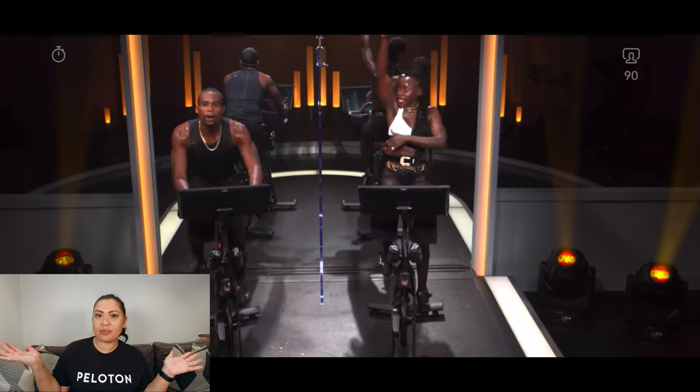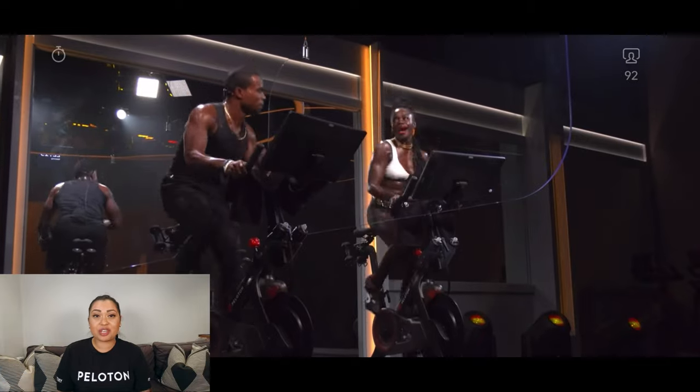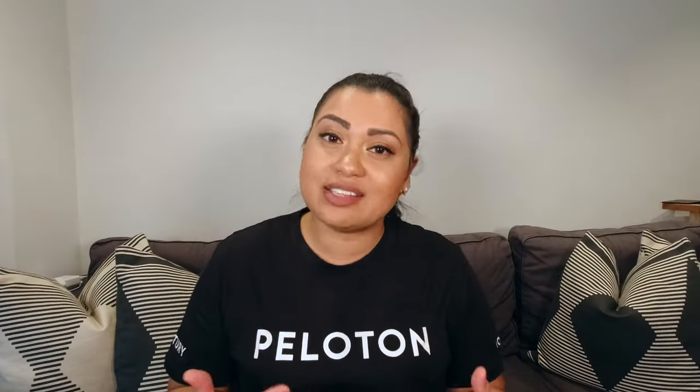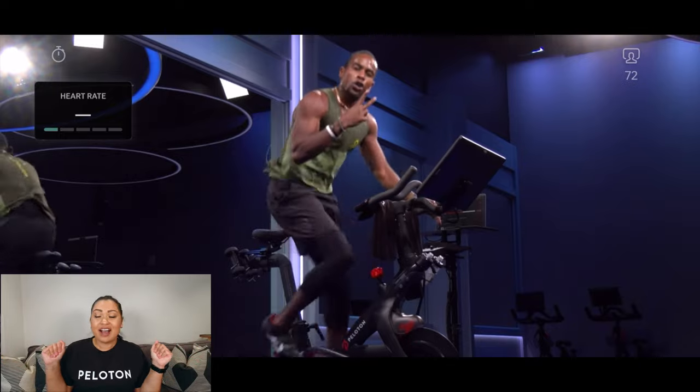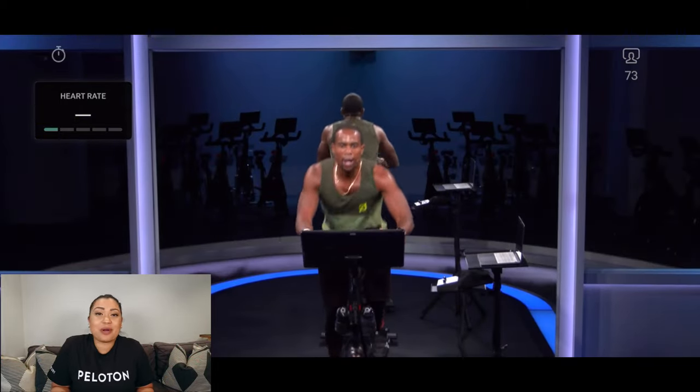I don't even know what was happening in that class, but it just went and I was just going and I felt amazing afterwards — those are the kind of spin classes that make it easy to hit my next 100. The second class I really encourage you guys to take is Alex Toussaint's Club Banger Rides. Honestly, such a great class — all of his Club Banger Rides are so much fun and I just love Alex. He's such a fun instructor.